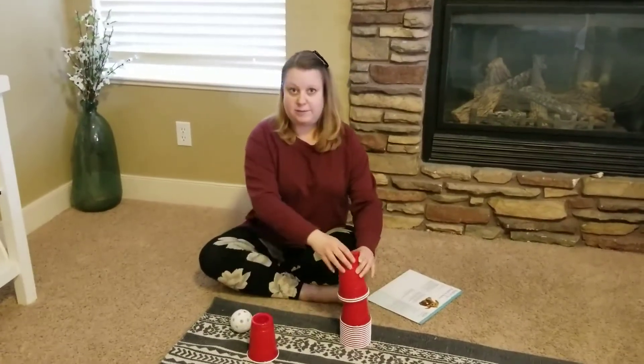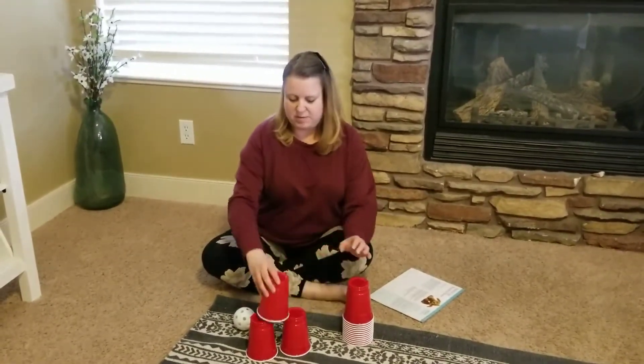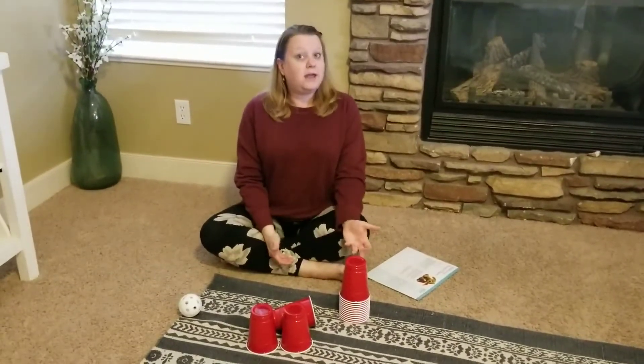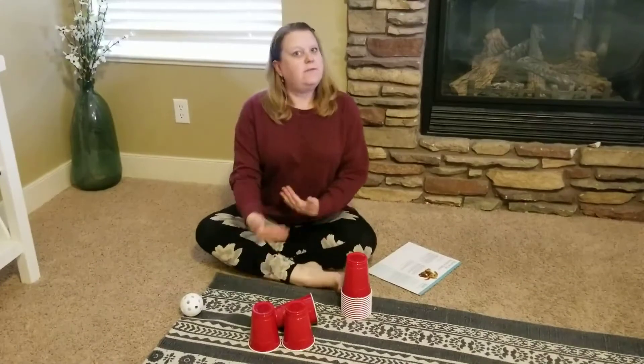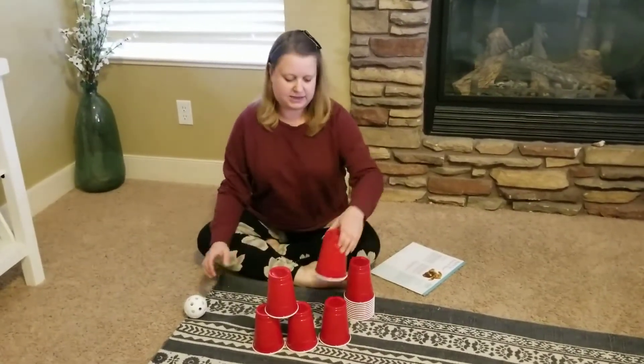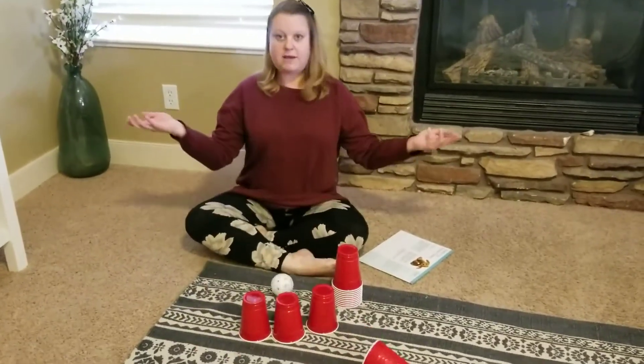You take your cups and have your kids stack them up, and then they knock it down. And you say, 'Oh no, it fell down — what should we do next?' They might say, 'Oh, we can build it again,' or they might not know. If they don't know, you can say, 'That's okay that it fell down, let's restack it.' And then you stack it again and knock it down.